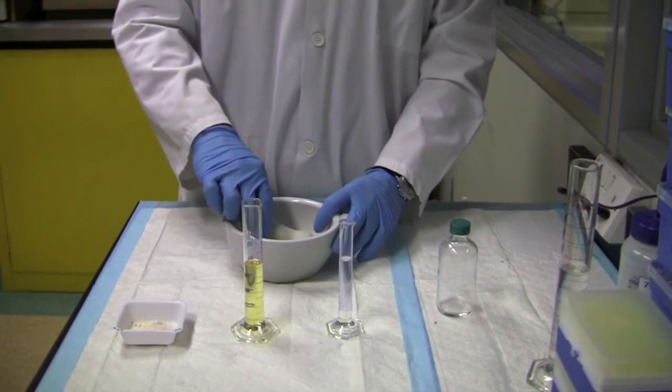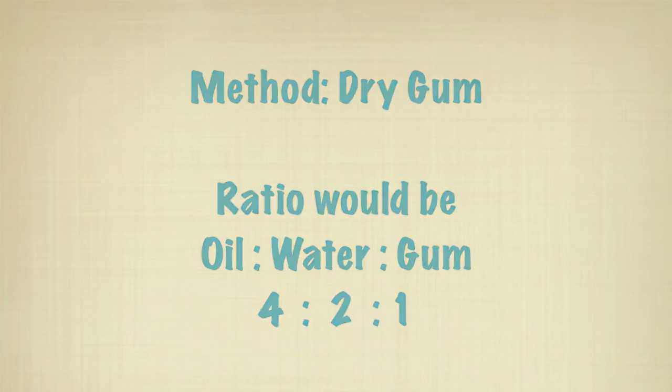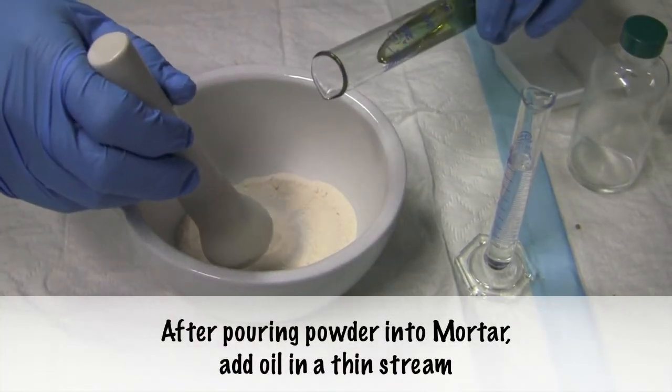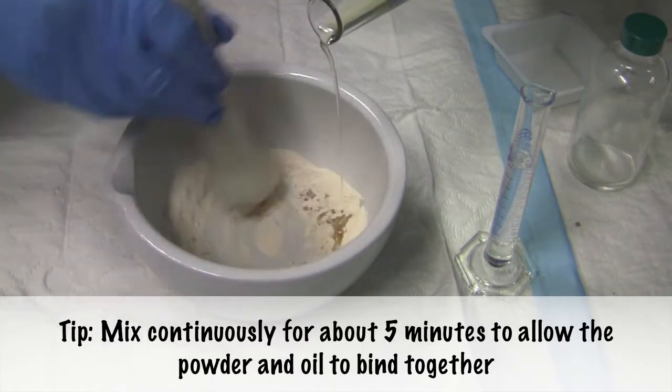The equipment that we need will be mortar and pestle. First of all, we need to just pour the oil in a thin stream and then wet the gum with the oil.